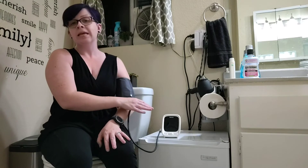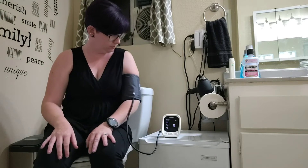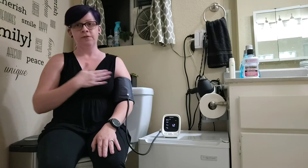Then I hit start and it's going to walk me through taking it with reminders on how to properly sit. The machine says: 'Please refrain from talking during measurement and keep the cuff at your heart level.'